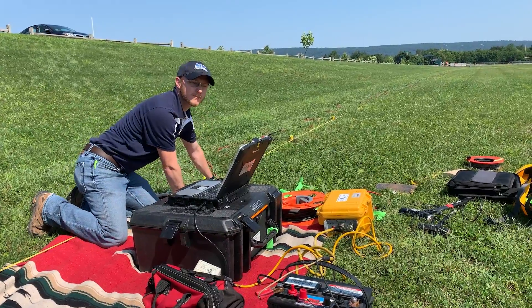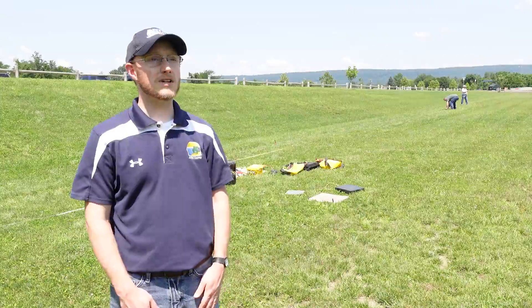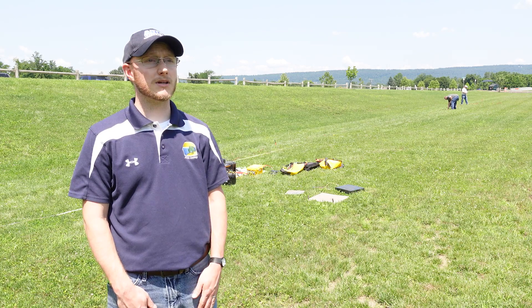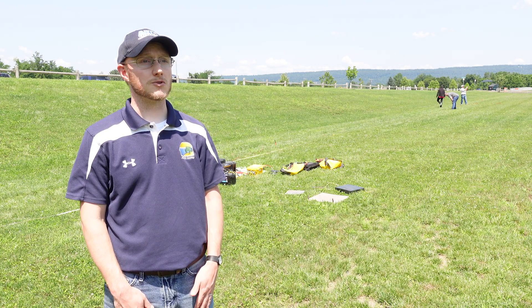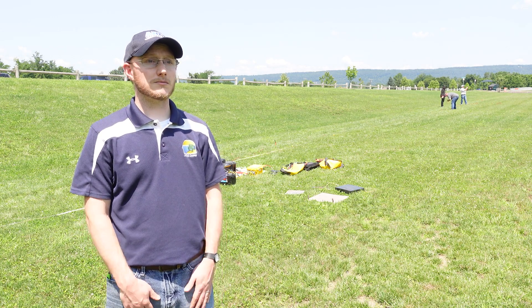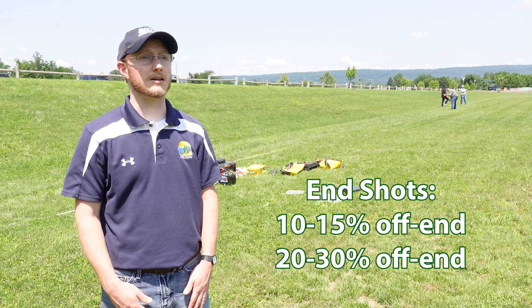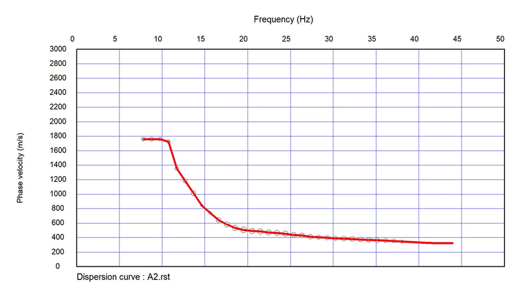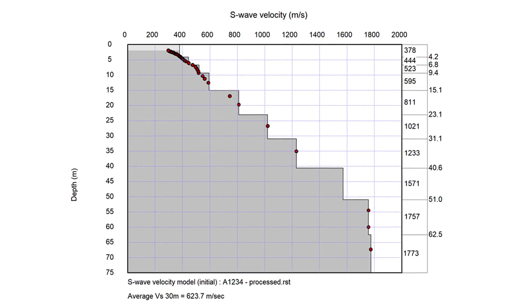Once the survey line is set up, off-end shots can be performed to generate the surface waves needed for analysis. For 1D active MASW surveys with the Geode seismograph, it's best practice to take shots on either end of your array instead of biasing towards one side, and it's also good practice to take those end shots at a distance of 10% and again at 20 to 30% of your target wavelength. Each end shot generates a dispersion curve, and with SeisImager SW the dispersion curves from multiple shots can be combined and averaged to create a final shear wave velocity geologic profile with the highest likelihood of being true and accurate to reality.